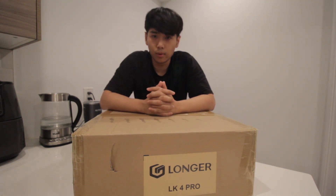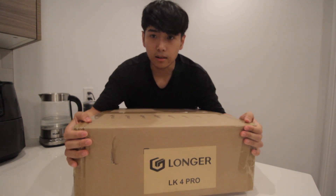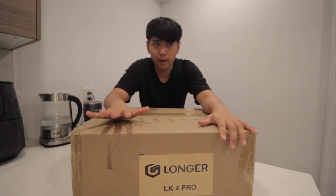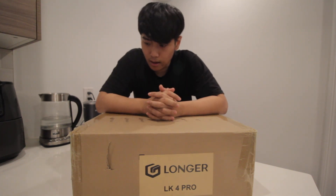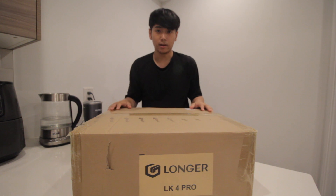I have to give a quick thank you and shout out to the team at Longer, because I actually didn't order the version you see on this box — the Pro. I ordered the LK4 version. Unfortunately, two or three days after I put my order in, they messaged me saying it wasn't in stock, but they were going to upgrade me to the Pro, which was more expensive and just better overall, for free.